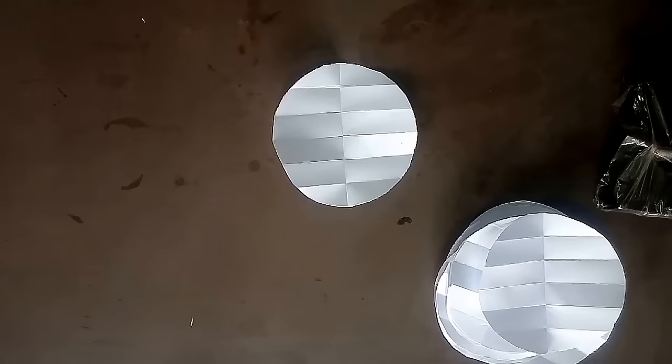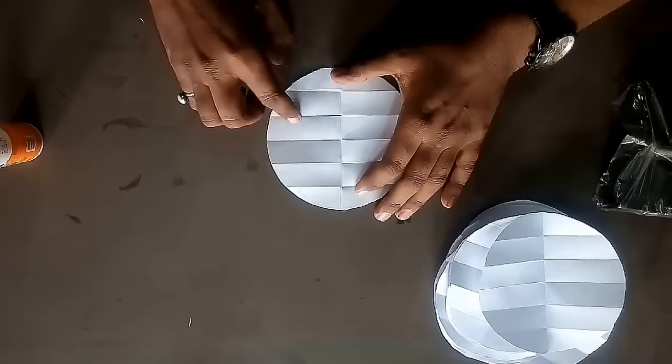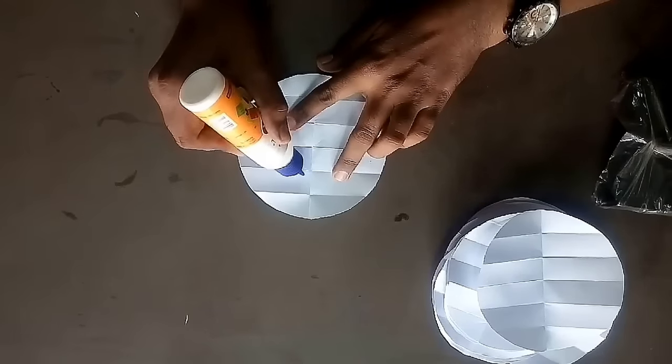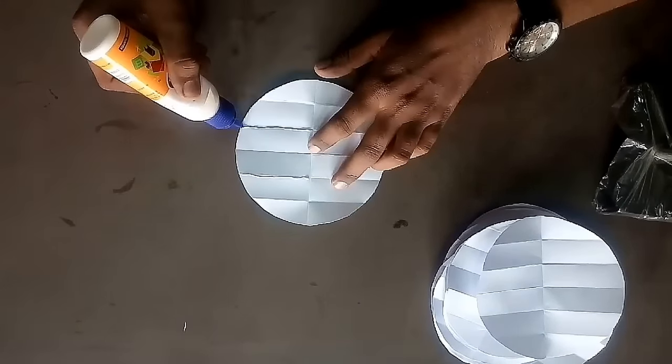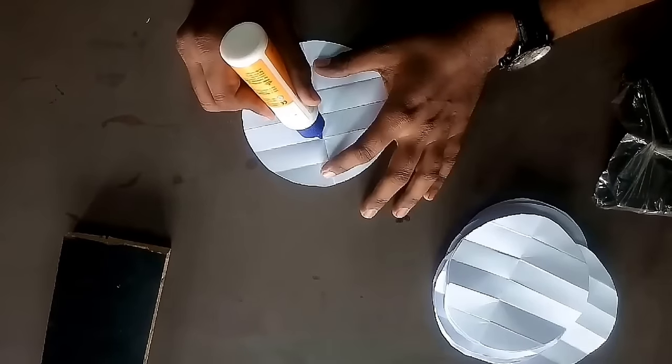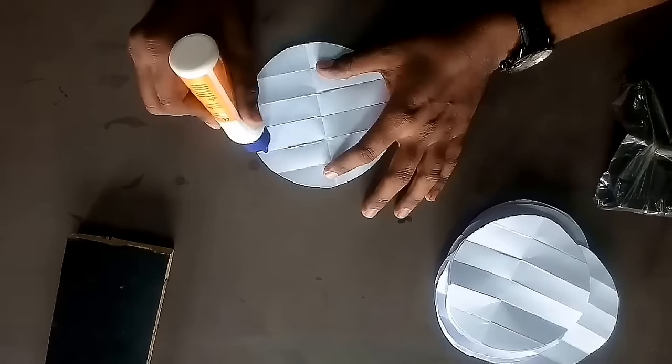Now take one circle, apply favicol to the 2nd and 4th fold, and close the circle. Do this to all the 20 circles one by one.